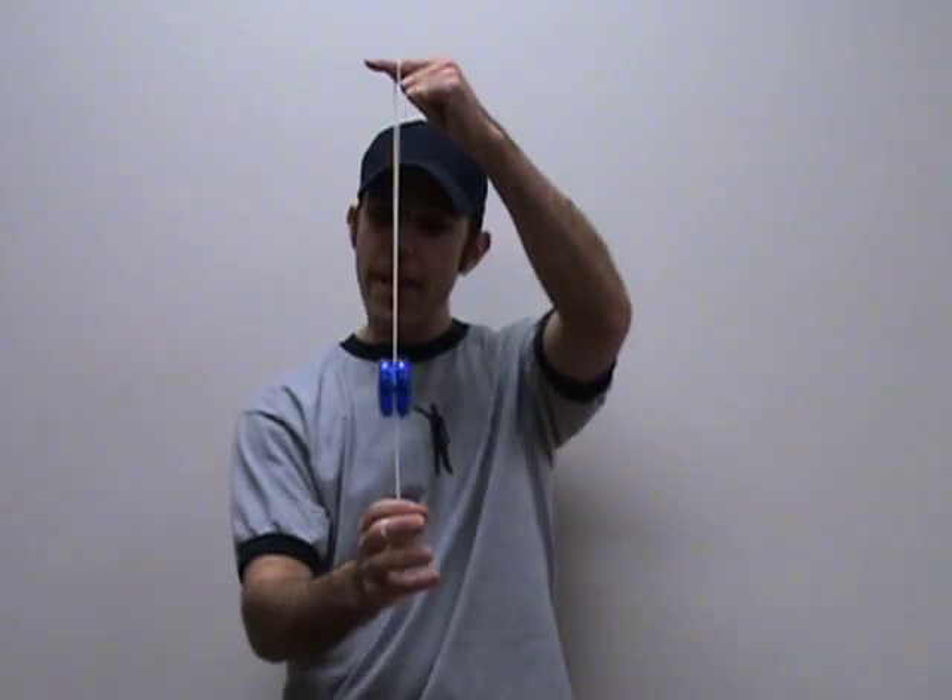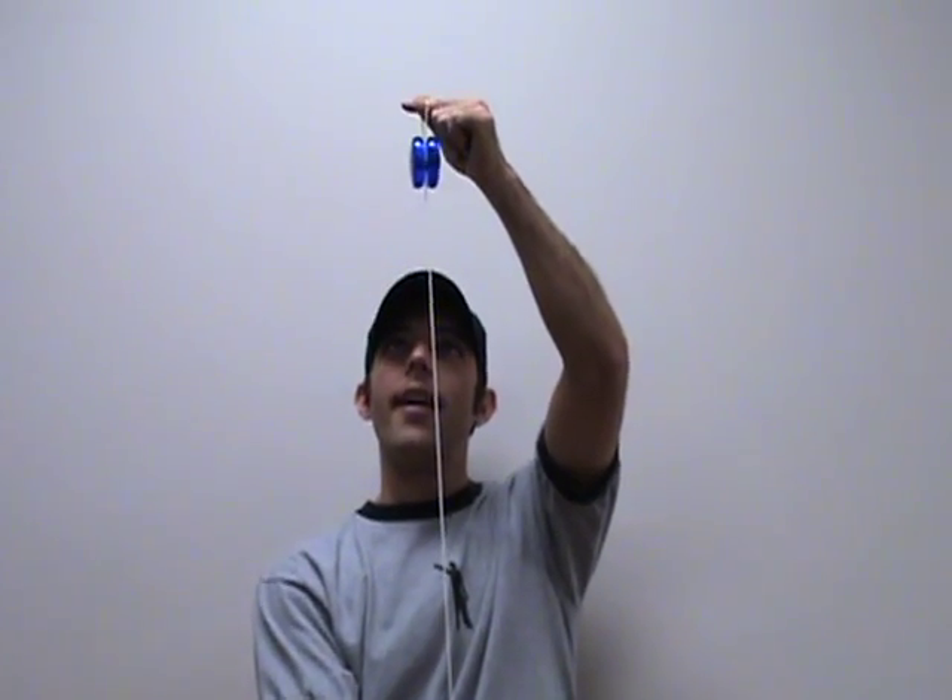Because this yo-yo allows you to do all those classic tricks and more. We can take it to the next level — elevator, forward pass, loop the loop. Pretty much anything.